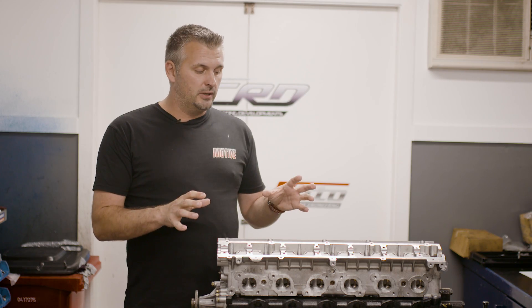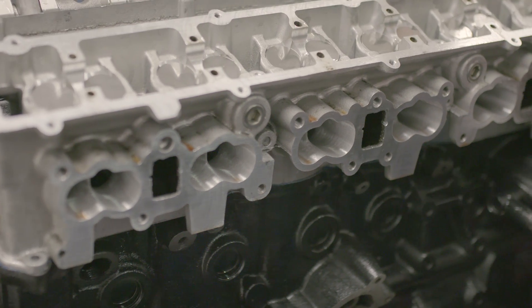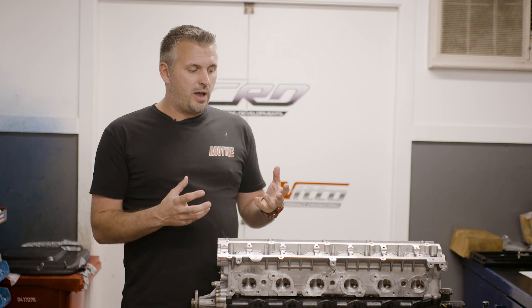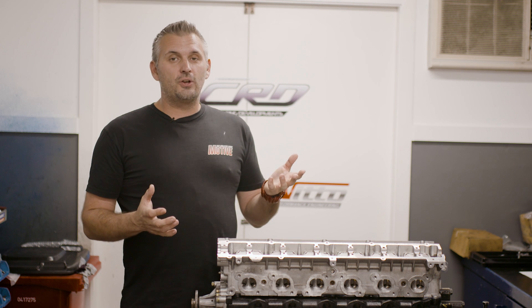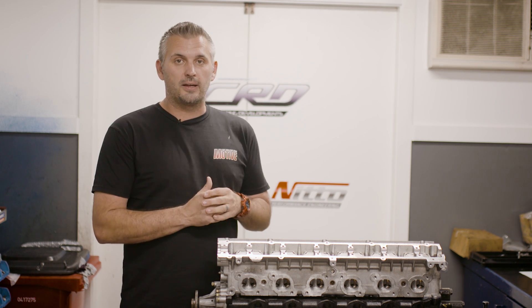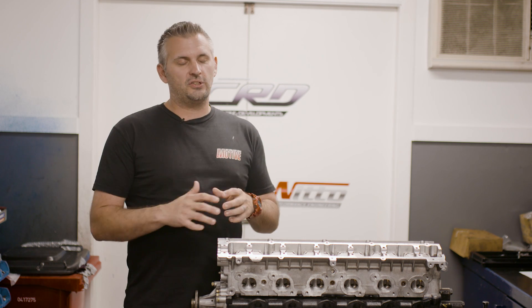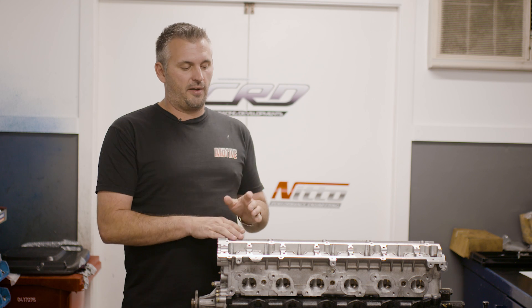Now the biggest change with this engine is the head. The experience that we've got with Croydon Racing Developments and the cars they've built — when it comes to RB26 heads, their attitude is pretty much leave it stock and just use aftermarket springs and cams. But if you're going to port it or touch it, just go all in. Do all of it. Don't waste your time halfway in between.